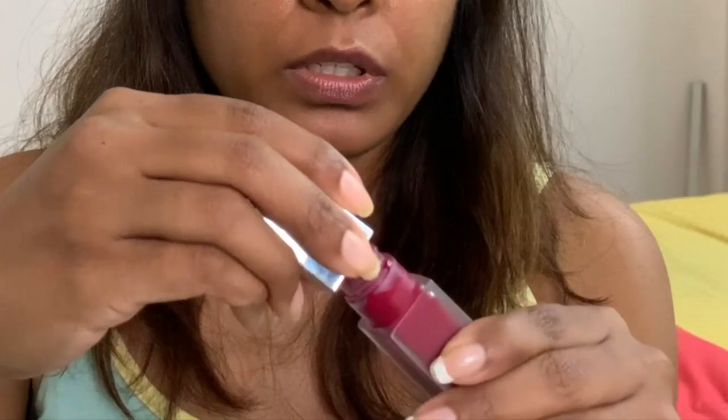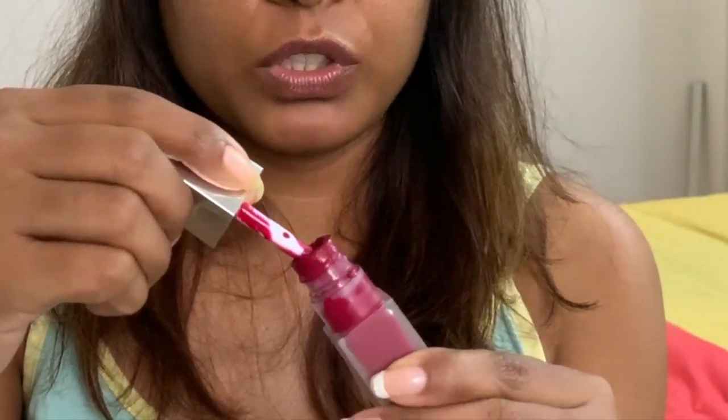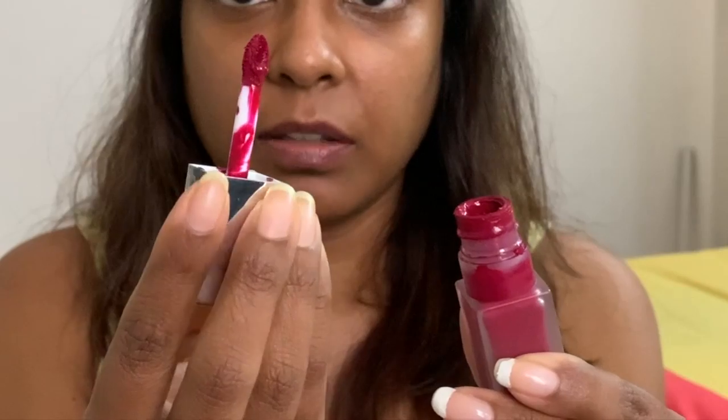I've got this Clinique lipstick which is amazing, in the shade Candied Apple Pop. I've worn this color in my lipstick video. It has a nice thick wand. First things first, we'll use it as a lipstick. You see how pigmented this is — you just need a touch and it gives you so much color, it's like a bottle of paint.